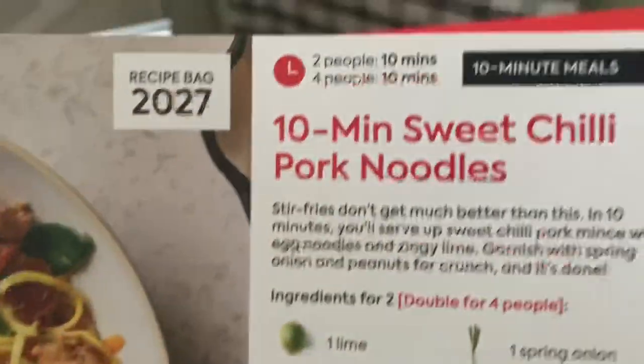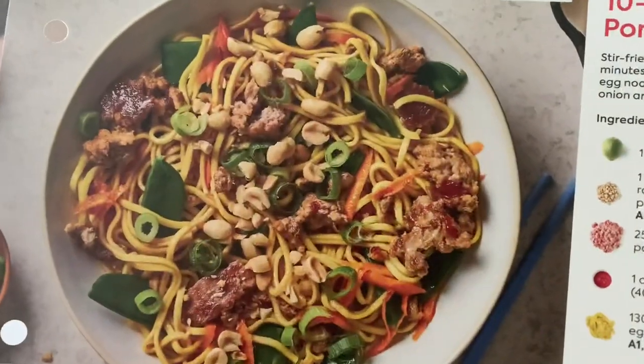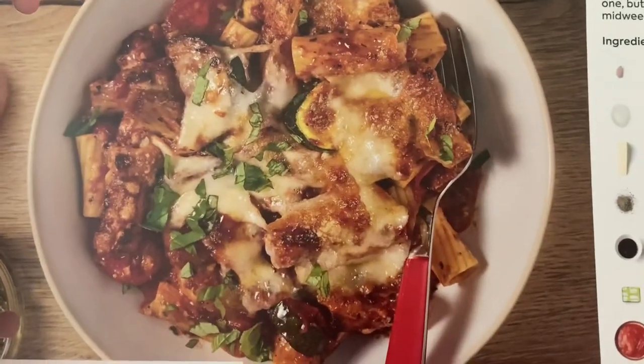This one here is sweet chili pork noodles - I do like the look of these meals. And this one is a cheesy veg-packed pasta bake - doing something a bit different with that one.